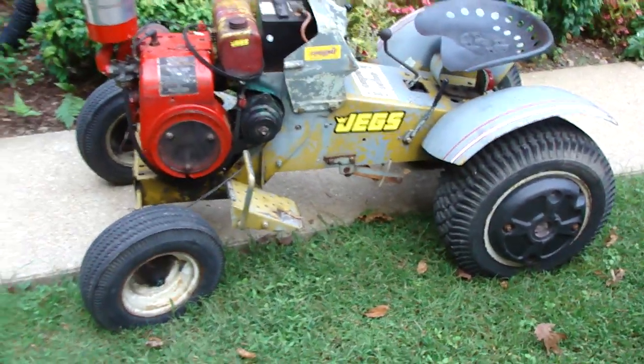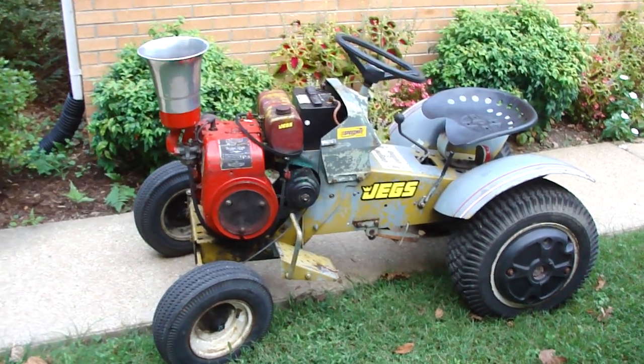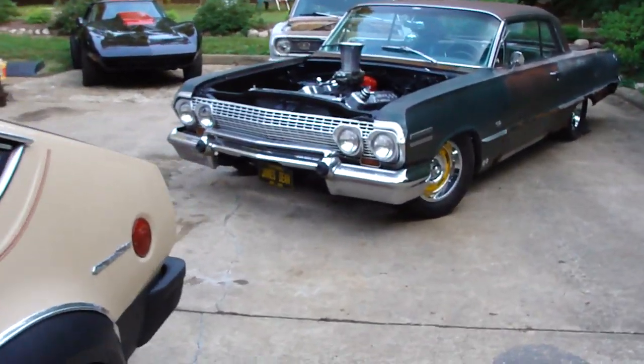Got that running last night. There's a badass little rat rod tractor right there. High rod heaven, baby. There's always something going on.